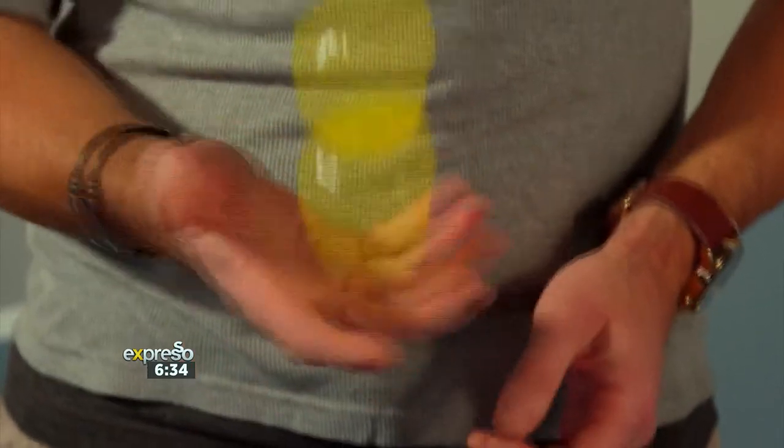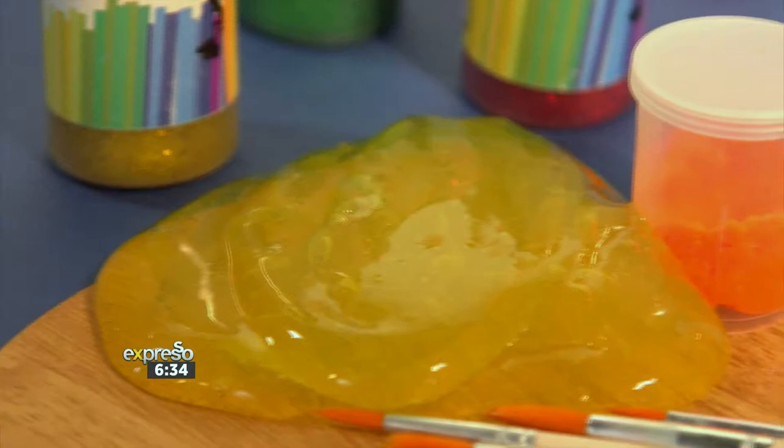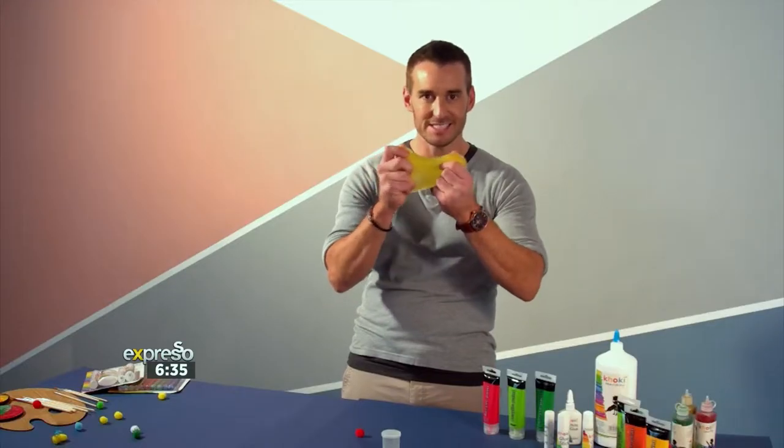While you're waiting for your paint glue artwork to dry, you can get a little bit slimy. By following these step-by-step instructions, you can learn how to create your very own slime, thanks to The Crazy Store.